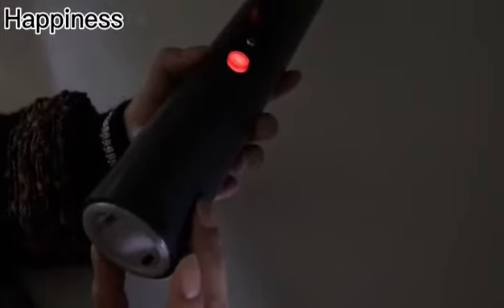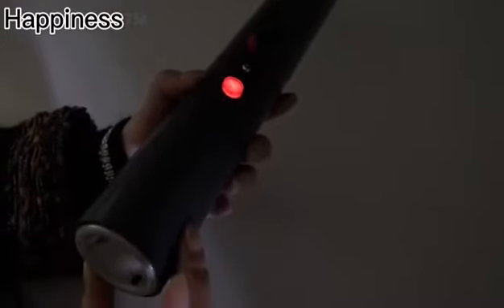Turn on the power switch. You can see the red button lights up. See the picture.